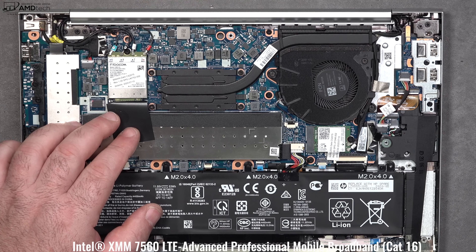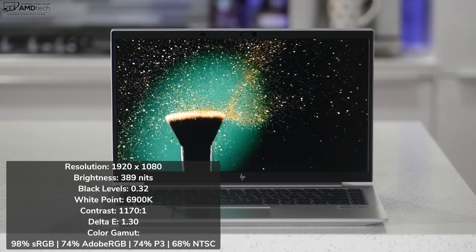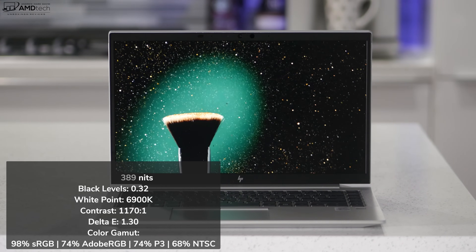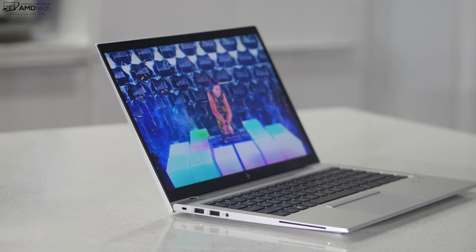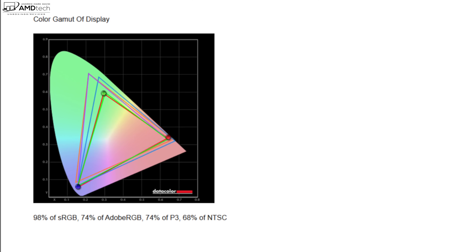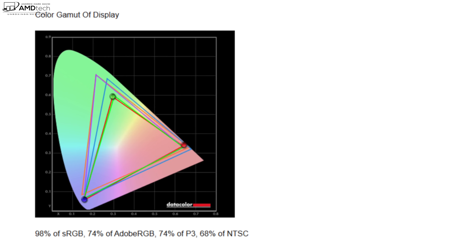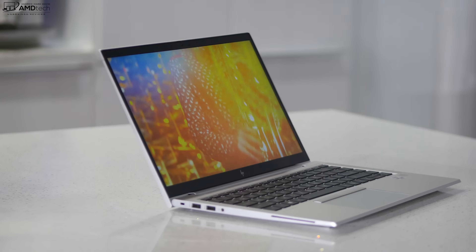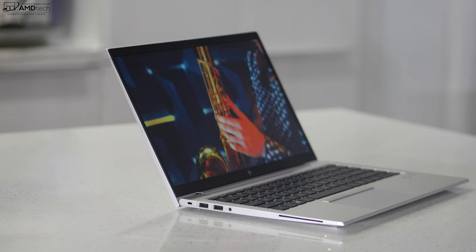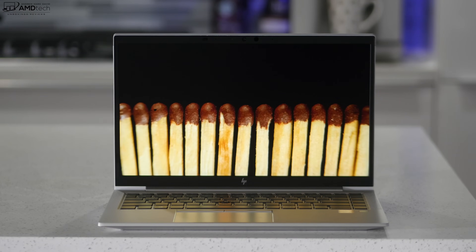My review unit has a 14-inch non-touch full HD display at 1920x1080. It's a non-glossy matte display, so you don't get unnecessary glare or reflections. It has a really nice deep black, good contrast, and good viewing angles. Color accuracy is pretty good, covering 98% sRGB, 74% Adobe RGB, 74% of the P3 wide color gamut, and 68% NTSC — making this a good choice for creative professionals doing Lightroom, Photoshop, or video editing. The bezels are pretty slim on the sides and top, with a small chin on the bottom.